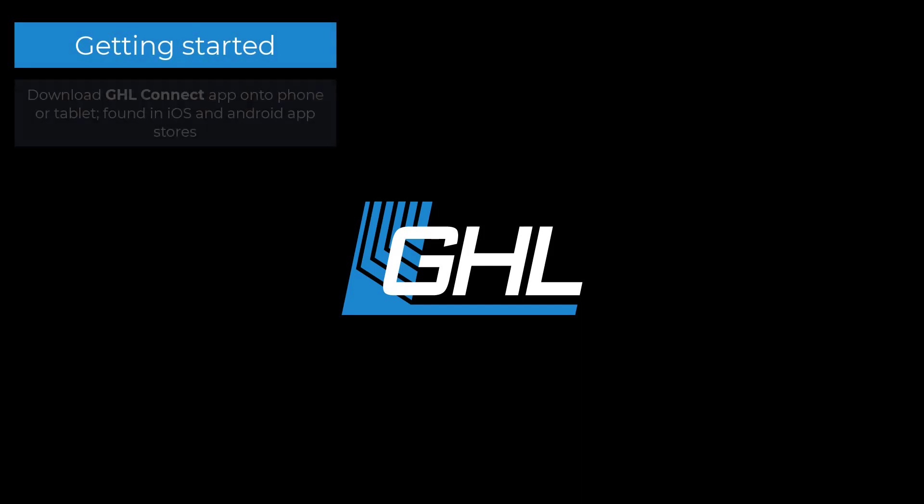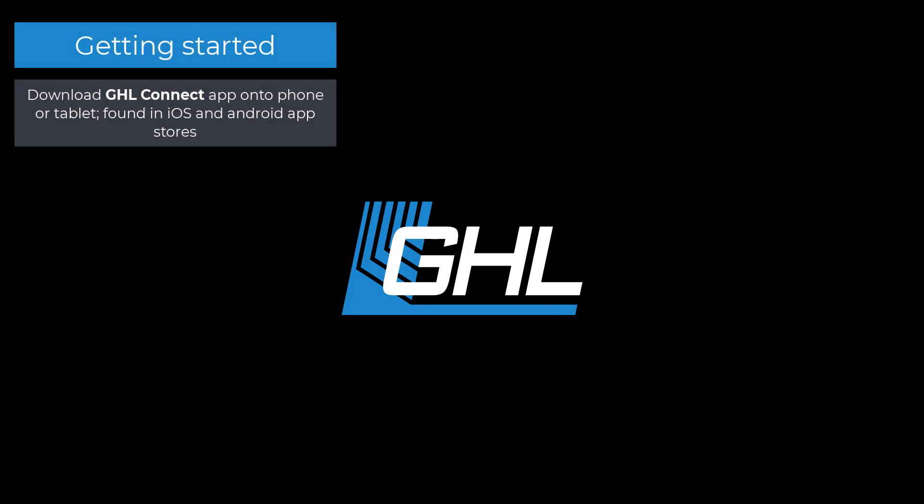To get things started, you'll first want to have the GHL Connect app already downloaded and installed onto your phone or tablet. If you don't have the app yet, you can find it in the Android or iOS app stores by searching for GHL Connect.